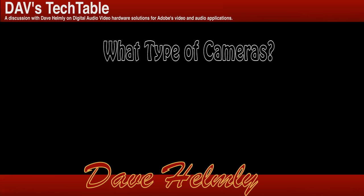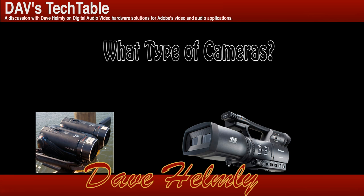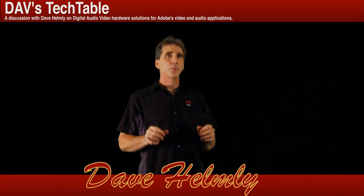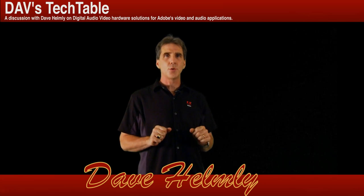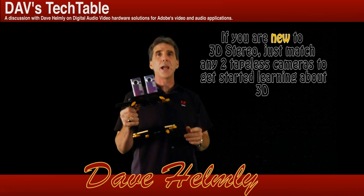Speaking of cameras, what type of cameras are you going to use? Obviously you need at least two. So I'll show you a couple of examples as well as some professional rigs. Let's jump right in and take a look at a couple of rigs I put together myself. One of the first rigs I put together — just to start understanding what it takes to shoot 3D and what some of the issues are — were these two flip cameras.